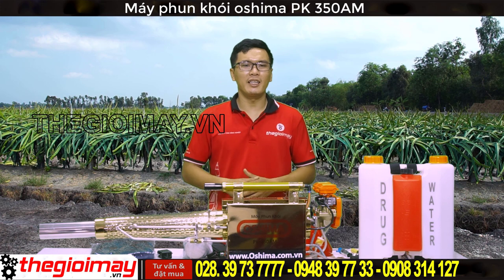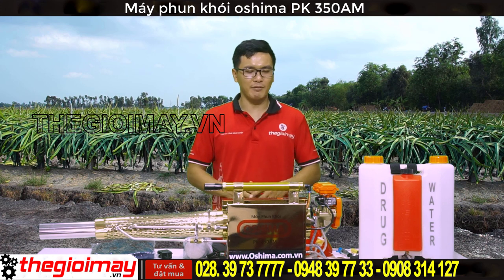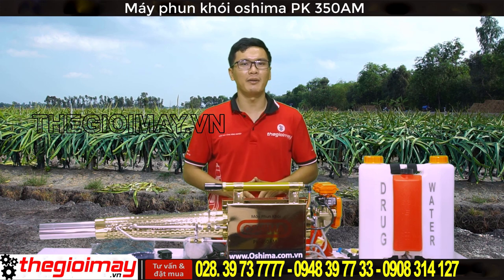Xin chào các bạn. Hôm nay Thế giới máy xin được giới thiệu với các bạn sản phẩm máy phun khói Oshima PK350AM.